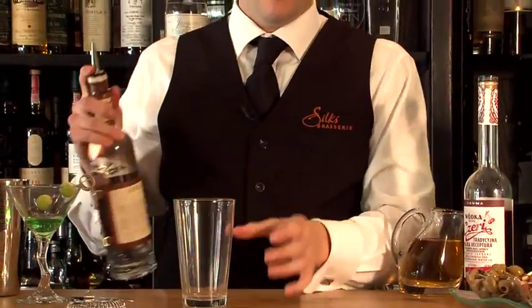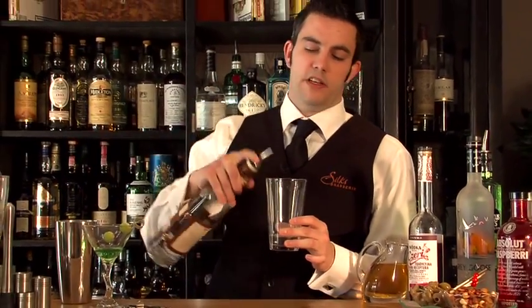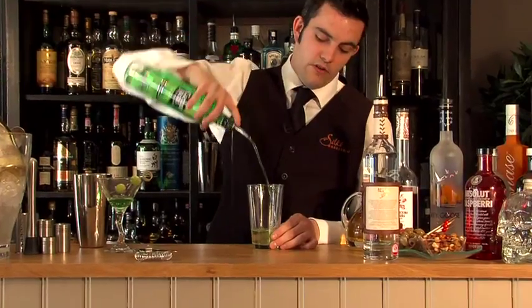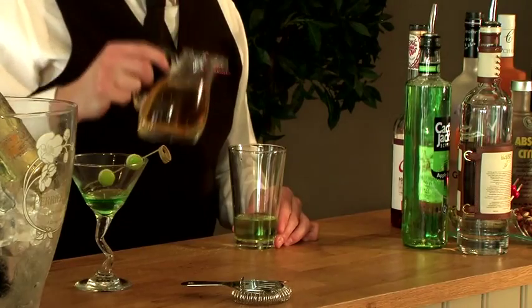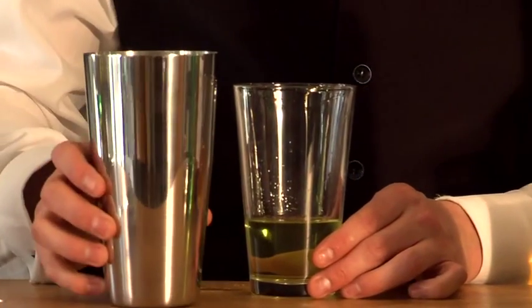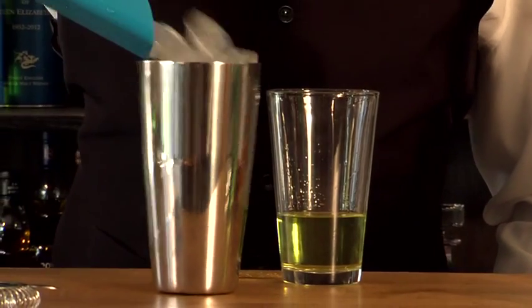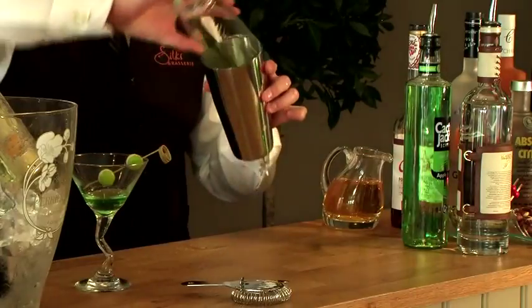First start by adding 50 millilitres of vodka to a mixing glass. Then add 25 millilitres of apple sours to the mixing glass. Finally 25 millilitres of apple juice. You then need to add ice to a cocktail shaker and add the contents of the mixing glass.